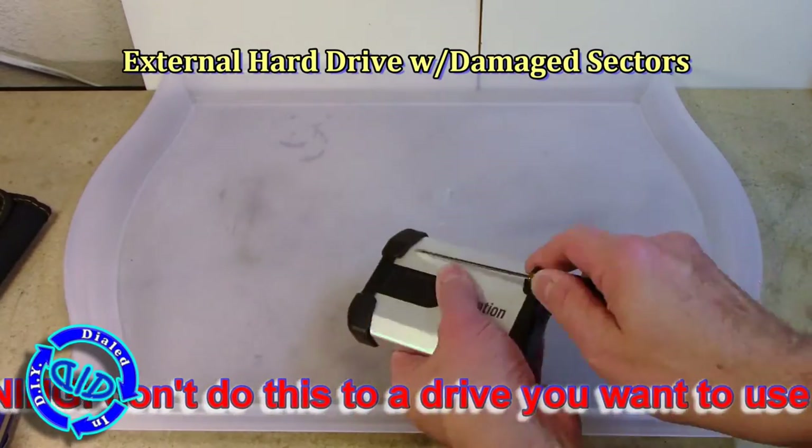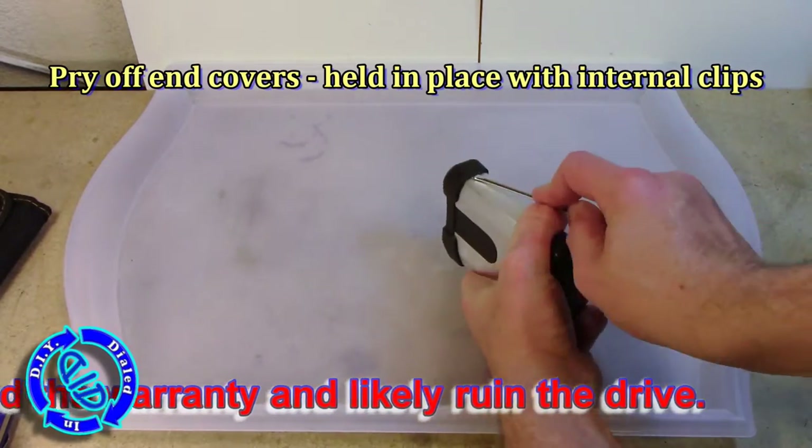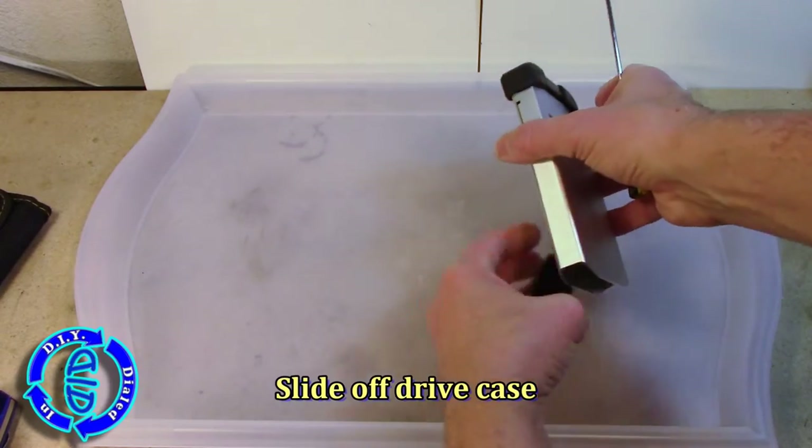Magnets, motors, and more can be found on the inside of a hard drive, but do keep in mind that if you take one apart, you pretty much need to plan on not using it as a hard drive again, because you run a very good risk of destroying it.